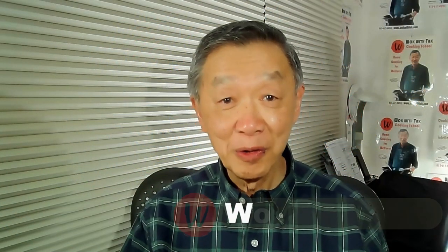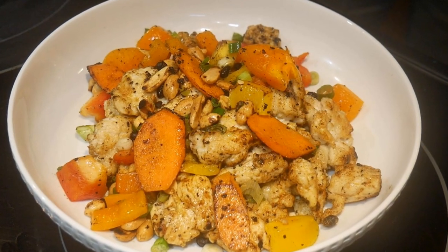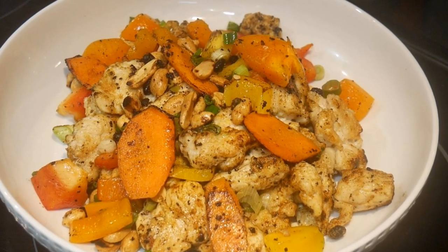Oh hello, this is Tak Chung from Walk with Tak. Welcome to my YouTube channel. If you enjoy this video please click like, subscribe and share. In this video I demonstrate a way how to cook chicken that I have never used before.